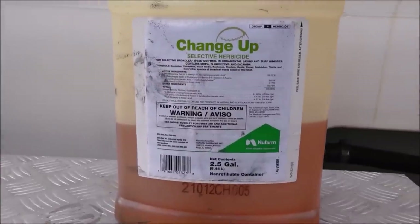Today's video is sponsored by my friends at Graham Spray Equipment. The Graham Spray Rig on the back of my truck comes from Graham Spray Equipment in Douglasville, Georgia. Check them out at grahamse.com if you need a spray rig for your business.